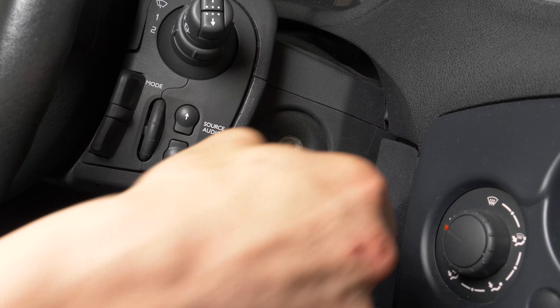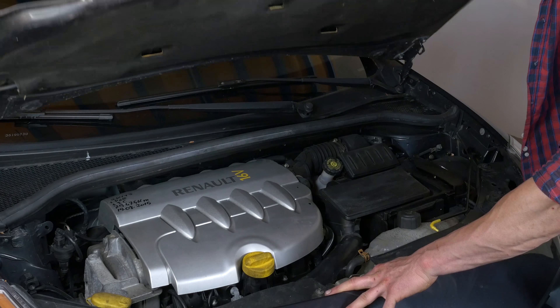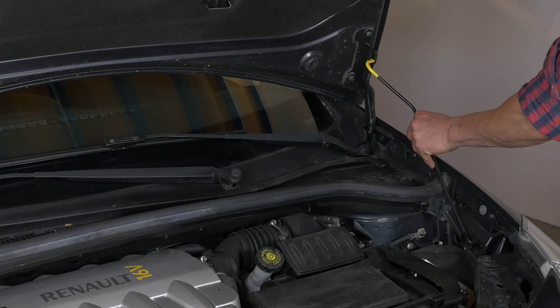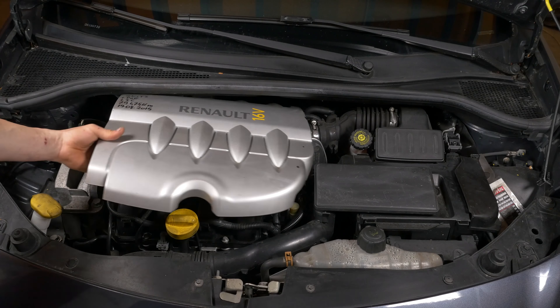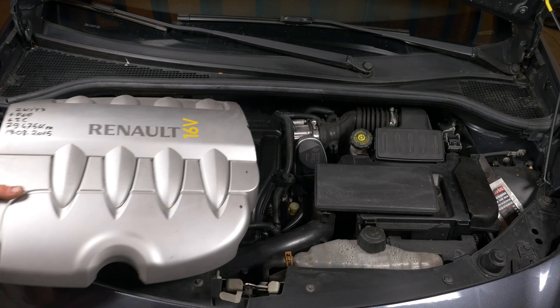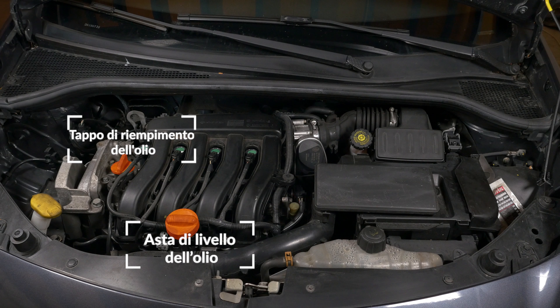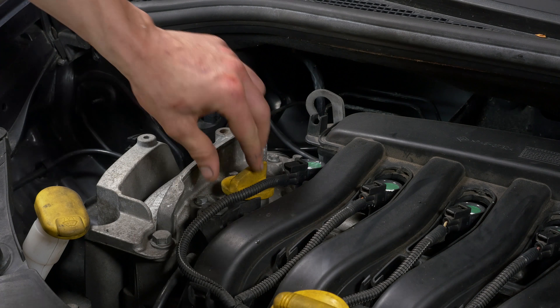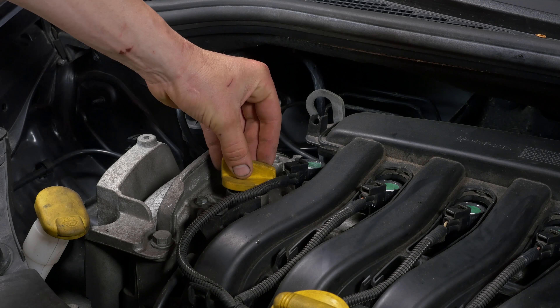Spegni l'auto. Tira il freno a mano. Tira la leva di apertura del cofano e aprilo. Togli la copertura del motore. Apri il tappo dell'olio: in tal modo l'olio scorrerà più facilmente quando lo farai uscire.